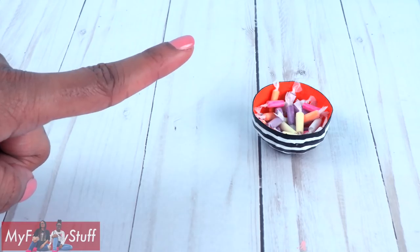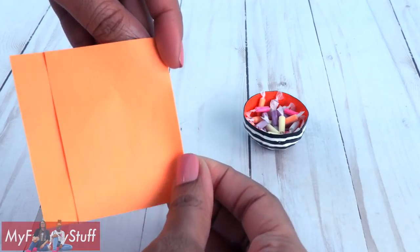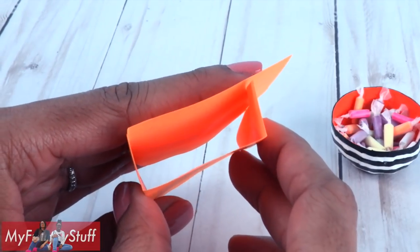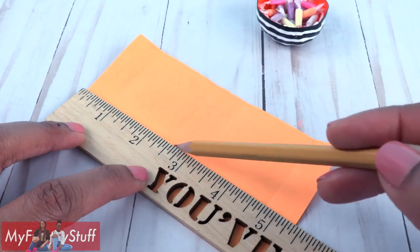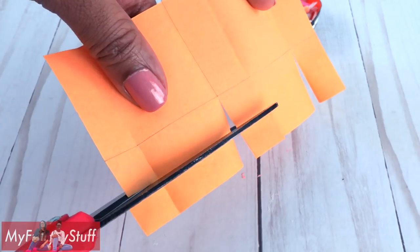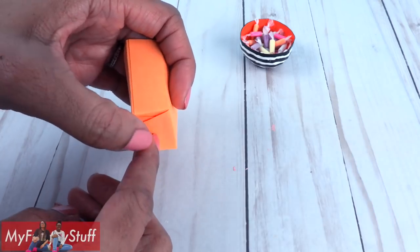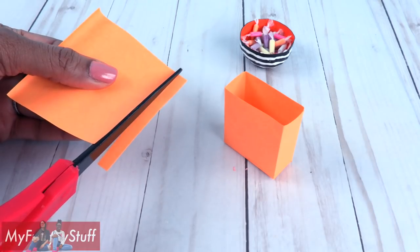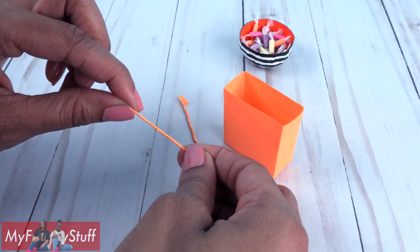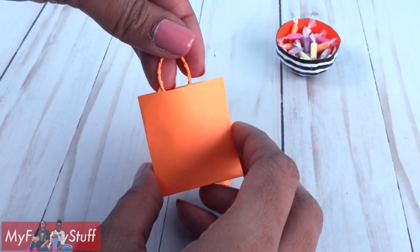Now let's make some trick-or-treat bags. Take two post-it notes, overlap and glue them together, fold and crease to make a rectangular box shape, then unfold it. Draw a line across the bottom, make small cuts on the fold up to the line, trim it, crease at the fold, and glue the sides and bottom together. Cut two thin strips from another post-it and carefully twist them to make a thin rope, leaving the ends open so they can be glued to the inside of the bag.